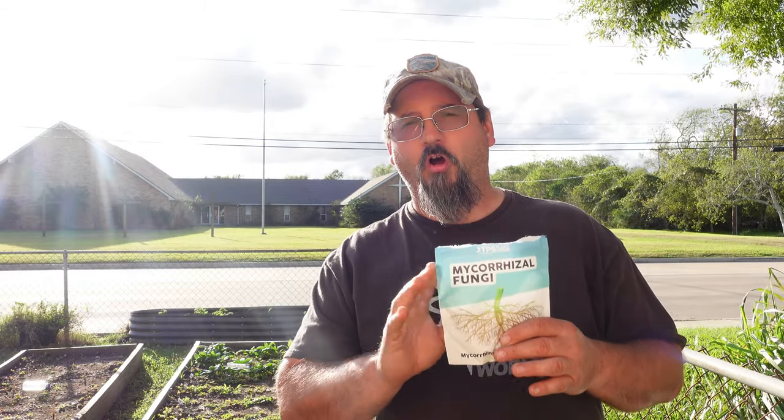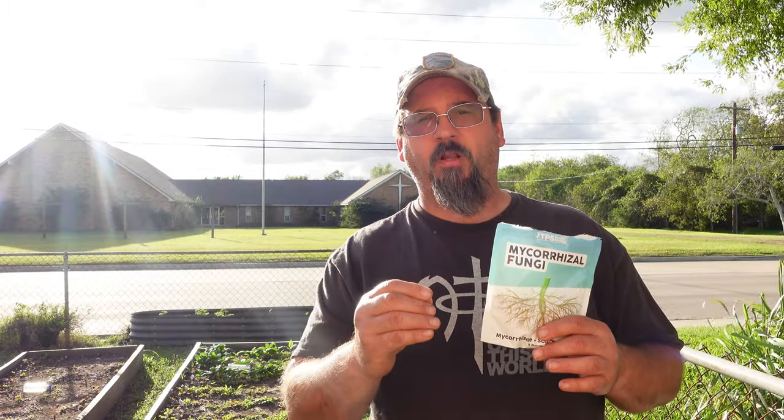The great thing about mycorrhizal fungus is it doesn't matter what you put it on — plants, trees, plants in the ground, or plants in pots — it's going to help them all. The dosing instructions on this particular package are a minimum. If you apply more it doesn't matter; you'll just have more of that fungus available to do the same work you're wanting it to do anyway.